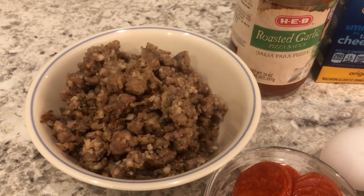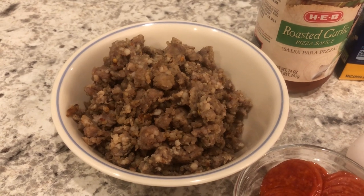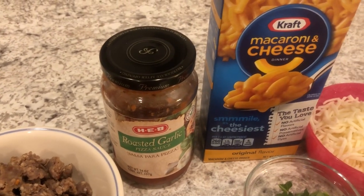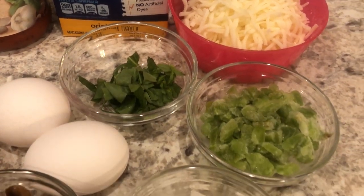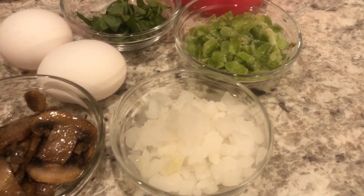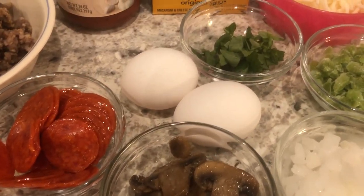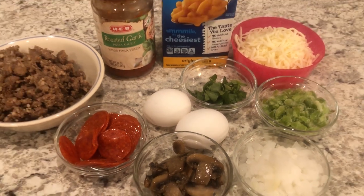You are going to need some Italian sausage — I already had some in my freezer that I had pre-cooked for another meal, so that is what I'm using. You're also going to need some pizza sauce, some macaroni and cheese, some mozzarella cheese, some basil, green bell pepper, onions, mushrooms, pepperonis, and you're also going to need some eggs.